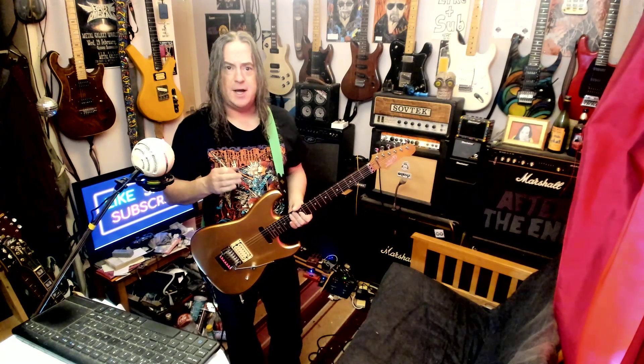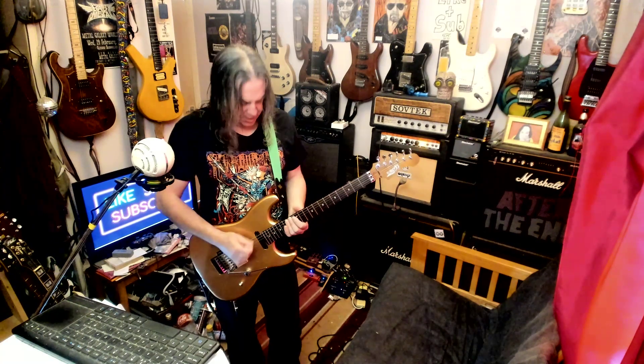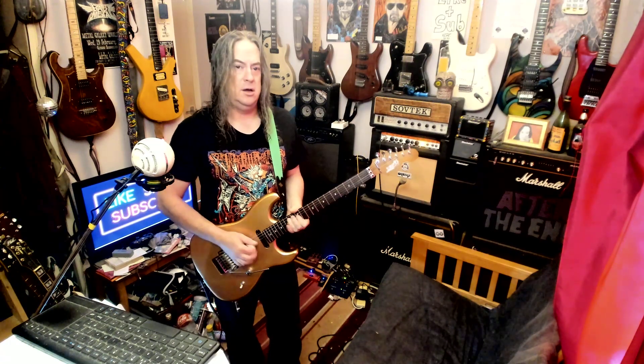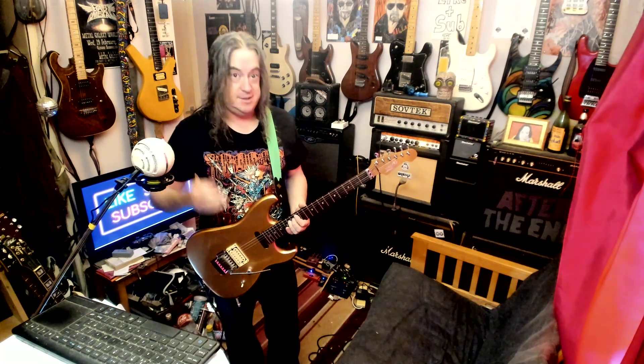Not only do both the pickups sound good, they both sound good together — they're kind of in the same ballpark, being the neck and the bridge, which I like. They're totally exactly the same volume, or perceived volume.